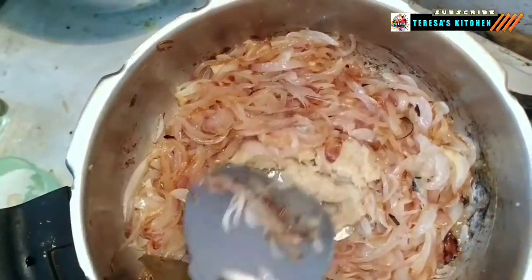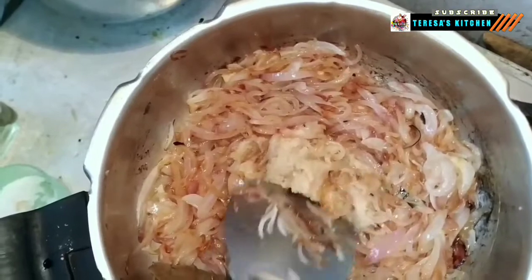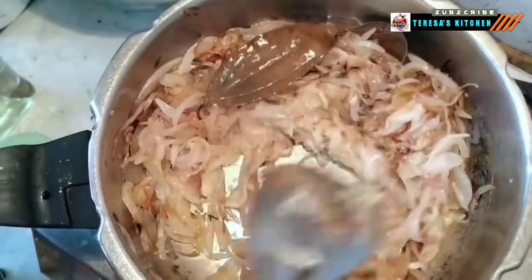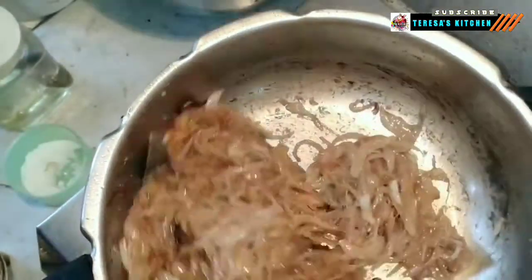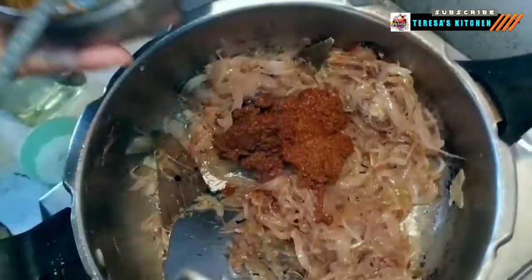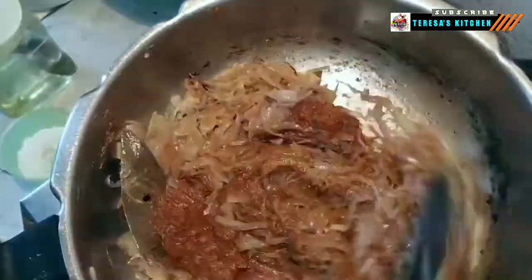Previously I had taken turmeric powder, red chili powder, Kashmiri red chili powder, and coriander powder along with 3 tablespoons of water in a bowl and mixed them to make a fine paste. Instead of adding dry masala, this method reduces the chances of the masala getting burned quickly. Once the ginger garlic and onion mix is nicely fried and a rich aroma comes out, add the masala paste and fry until all the raw smell goes away.